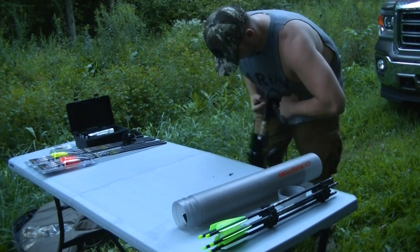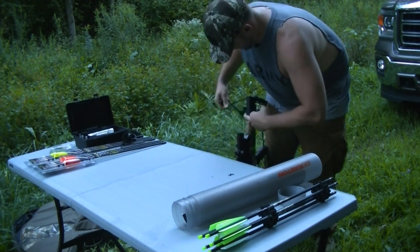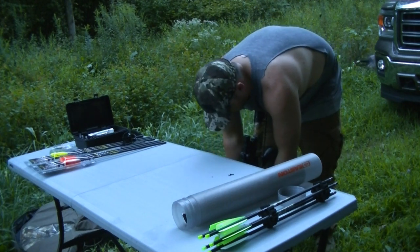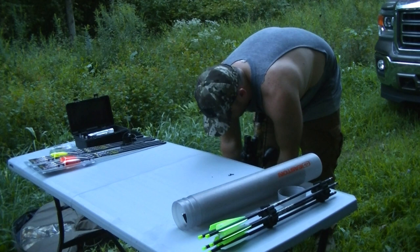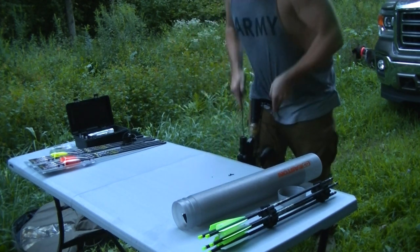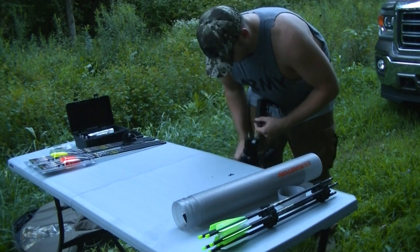How much did you pay for that? Just the ergonomics alone make it worth it. Yeah, it's a lot smaller, lighter, more compact — and it has an adjustable butt stock.